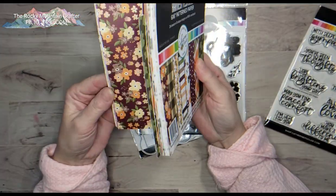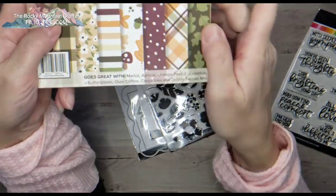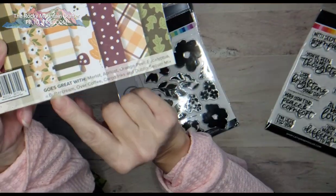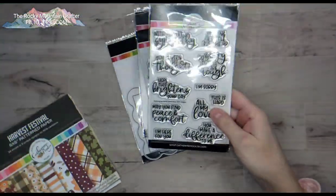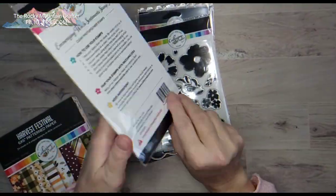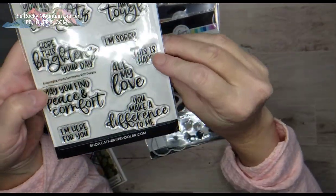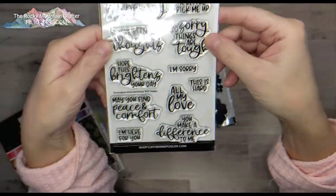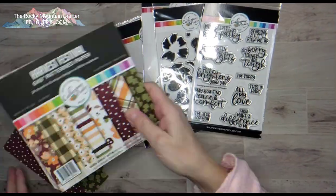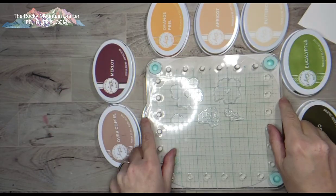This was a deluxe Club Circe where you got all four sets — two stamps and two dies. On the bottom of this paper pack it tells you what colors are in here, so it makes for easy coordination when you pull those stamp pads. Here is the beautiful Encouraging Words stamp set, and it just has such lovely sayings in it. All these products just go so good together.